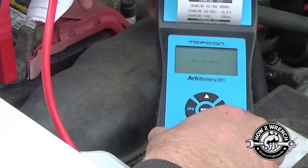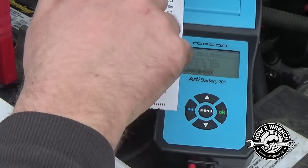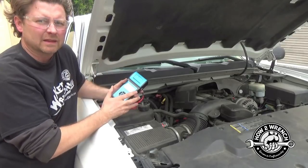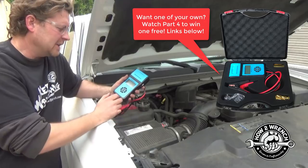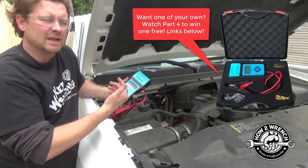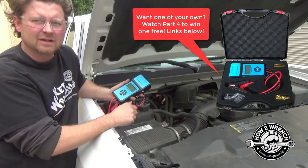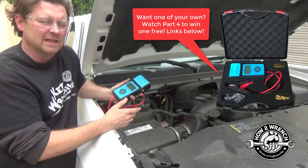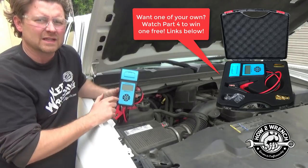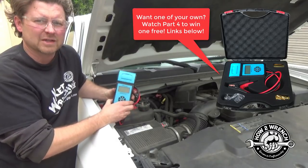Let's see how we did. Everything looks good — we knew this vehicle was good, so this is a great example of how not understanding the system can give you false information. You can imagine how many times people go into an auto parts store where the tester doesn't know that the alternator has the ability to shut off when it's not needed. It shows something wrong and somebody ends up buying an alternator they don't need. This is why it's really important for you as a technician to learn that skill set, or as a do-it-yourselfer to get the answer yourself.